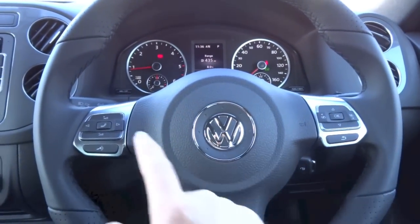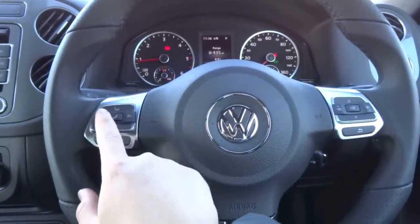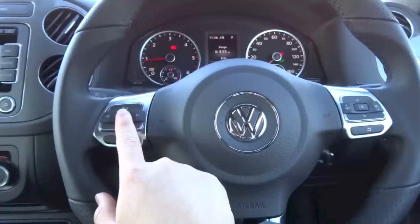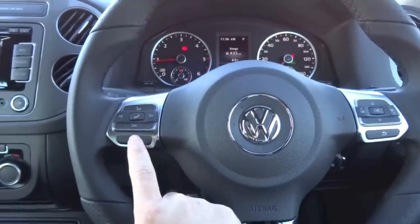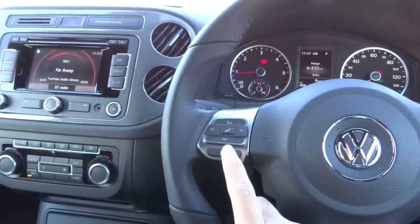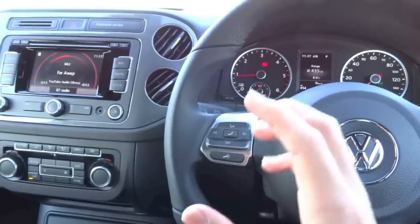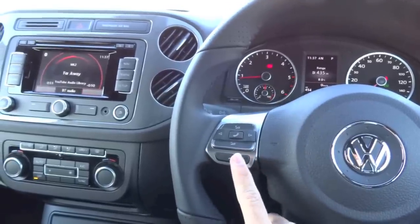On the steering wheel, the left spoke houses your audio controls with volume and track buttons, your on-hook or off-hook button for the Bluetooth telephone system. The button down here has two functions: if the car is equipped with voice control, this activates it; if not, it acts as your mute button.